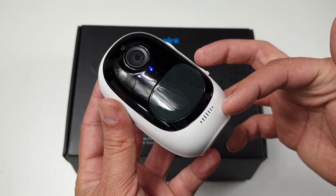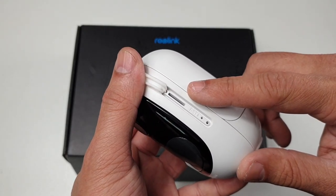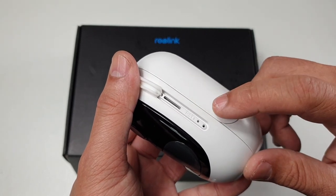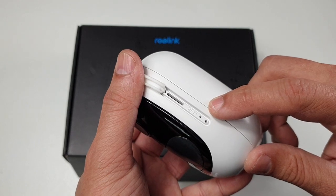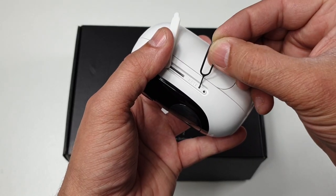The camera also has a micro SD card input slot and it takes up to 64 gigabytes of micro SD card. Next to the SD card slot you have a reset factory restore setting button. Factory restore can easily be done by using the provided pin.